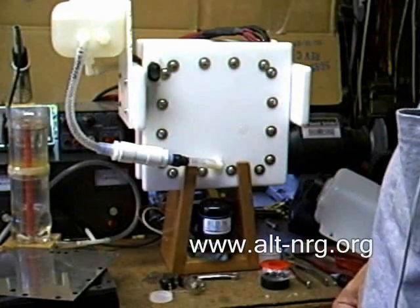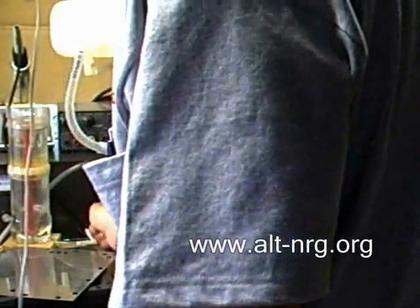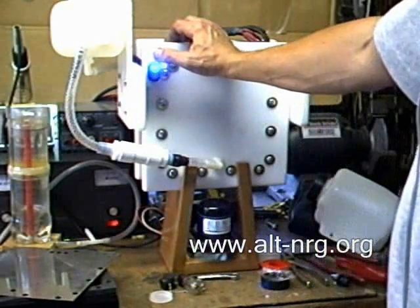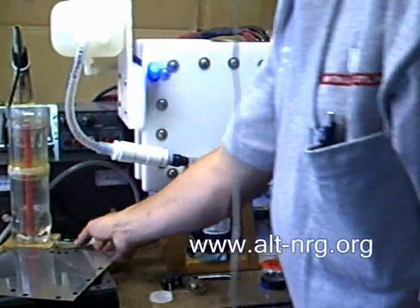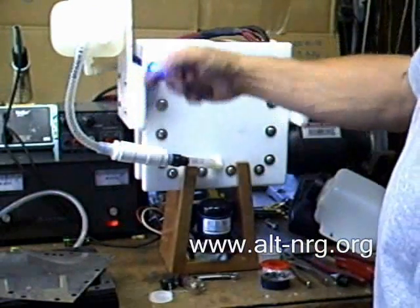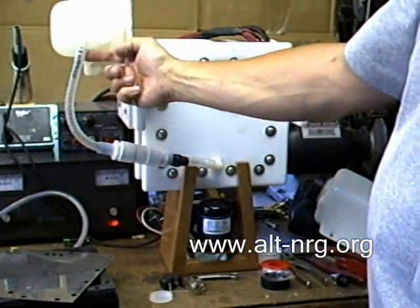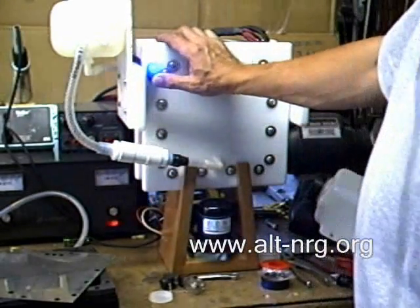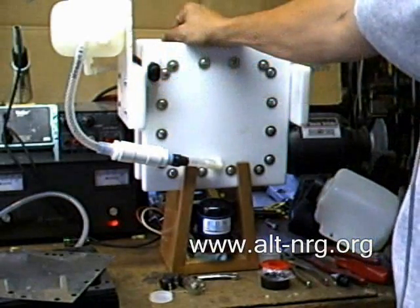I could probably accelerate this process by simply energizing the cell. You can see that energizing the cell has caused the flow to accelerate. I am now generating gas coming out the bubbler, and the cell has completely flooded at this point. So let me turn off the power. That was drawing about 30 amps cold, and the fluid is returning to the reservoir.